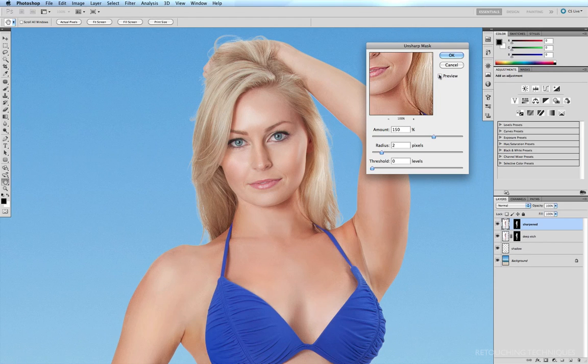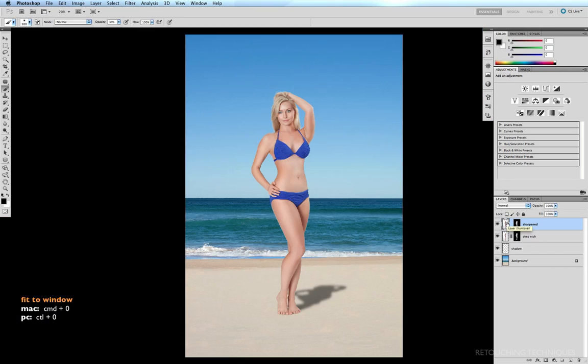However, because my Threshold is down to zero, large tracks of skin are also being affected and starting to look a little grainy, which I don't want. So I can drag my Threshold to the right, telling Photoshop not to affect those low-contrast areas. A threshold of 9 seems to be working in this case — the skin has lost that graininess. Before and after — I'll click OK, then Command Zero to fit to window. Feel free to experiment with those figures, and that's how you sharpen an image using the Unsharp Mask.